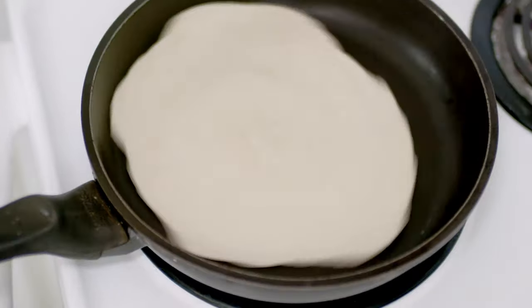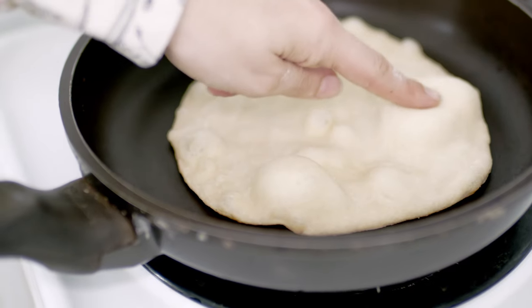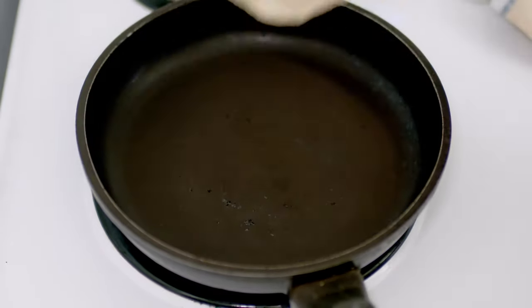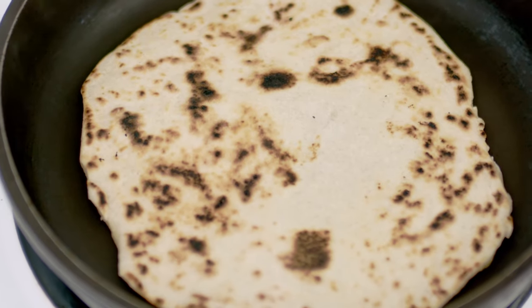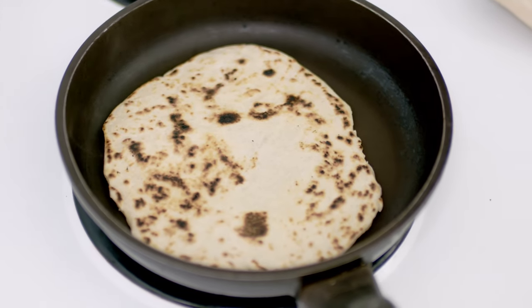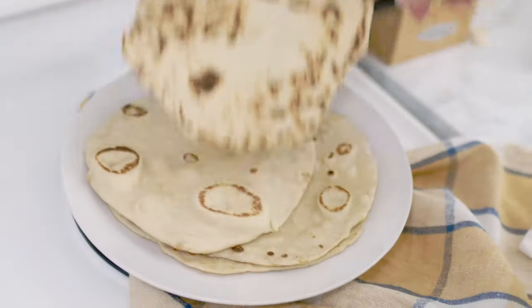Be careful not to get burned. In just a few minutes, some bubbles will start to form. At this point you can flip it over and cook it on the other side for less than a minute. Otherwise, if you cook it longer, it will break once you fold the flatbread. I'd rather have it crunchy on the outside and softer inside.